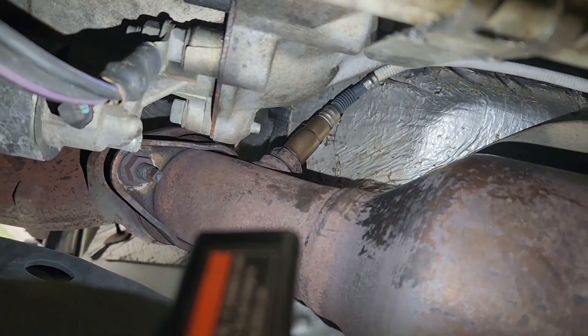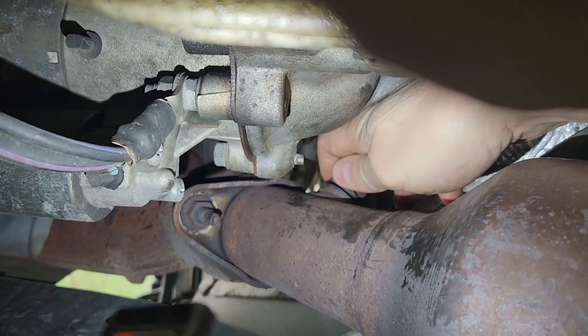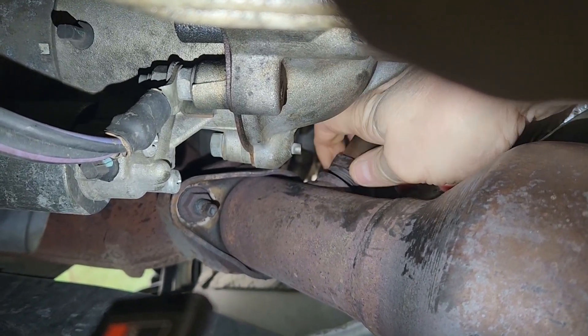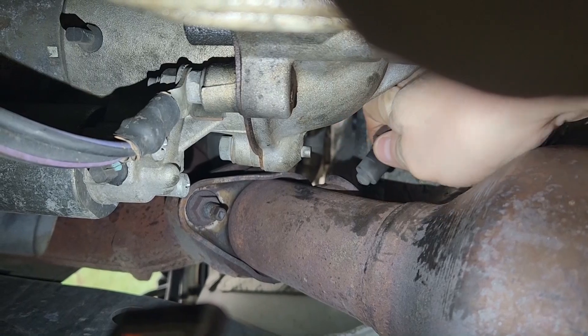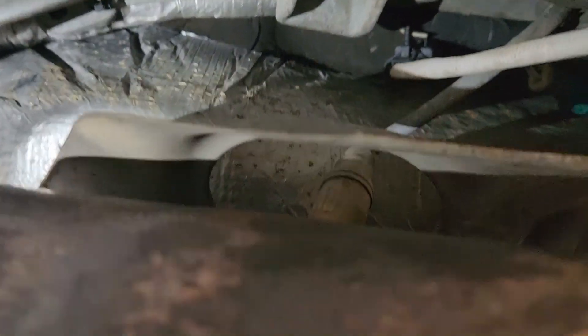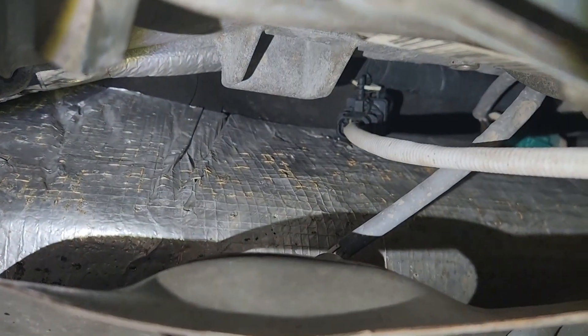That's really tricky. I'm going to set the camera down and get this the rest of the way out. This exhaust is really hot. Now I need to get it disconnected.